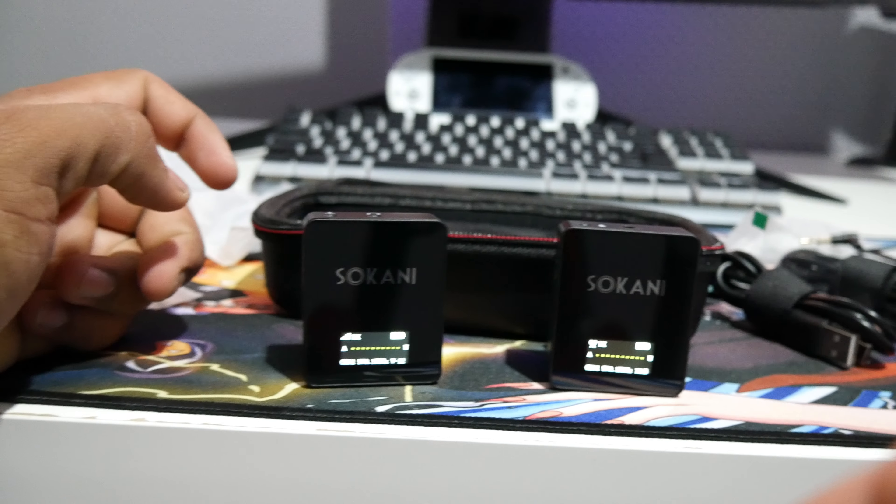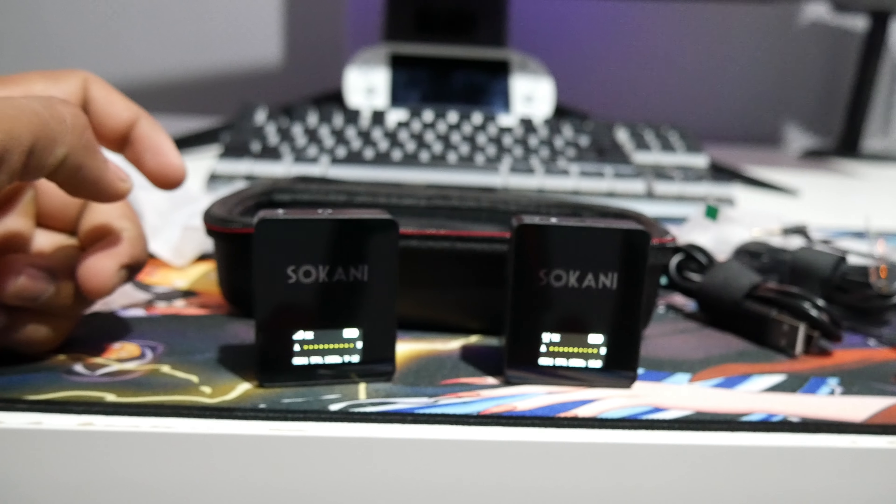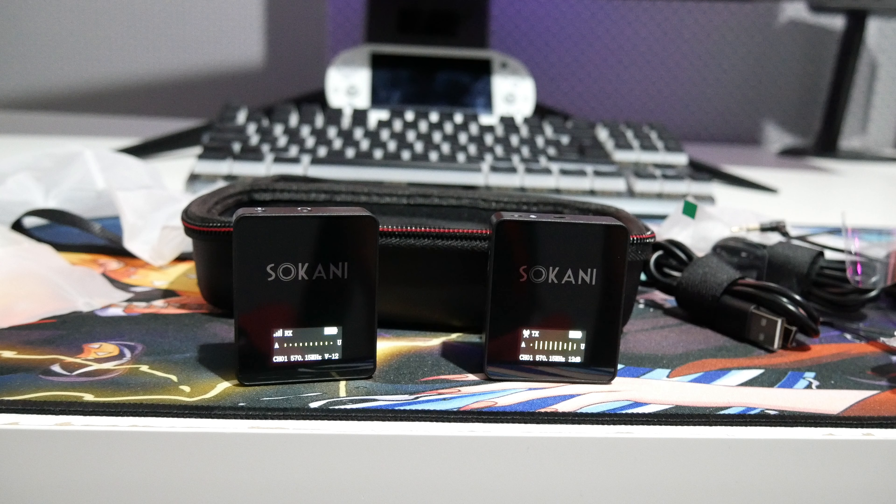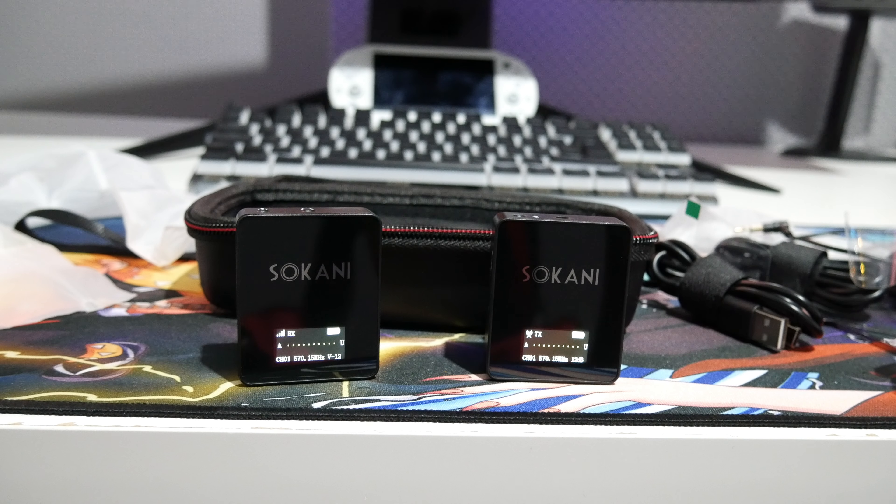They look pretty good and hopefully they sound pretty good too. The catch is — I'm actually recording this video using this microphone! I unboxed it and did a voiceover for the whole thing, so if the audio and video don't quite sync up, that's probably why. Judge the audio quality for yourself — I'm not an audio expert but I try my best. Thanks for watching and see you in the next one!